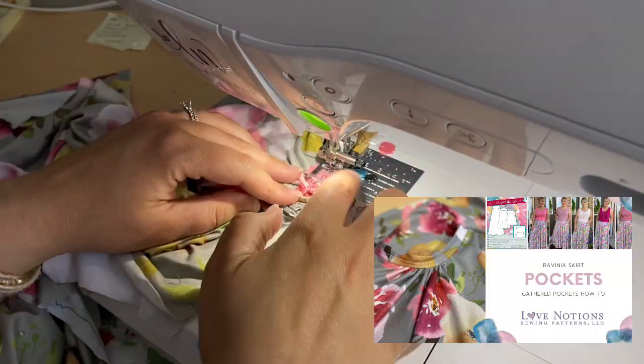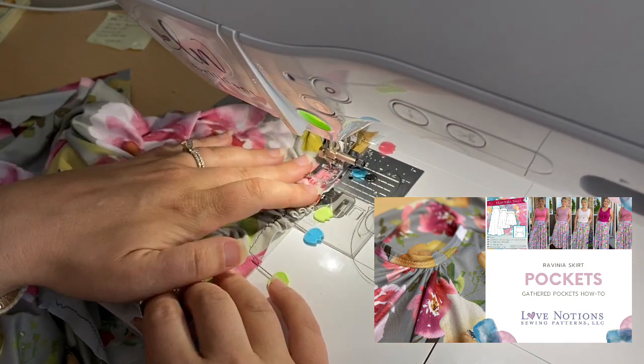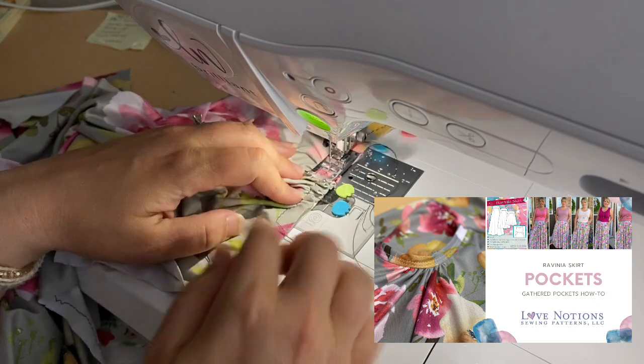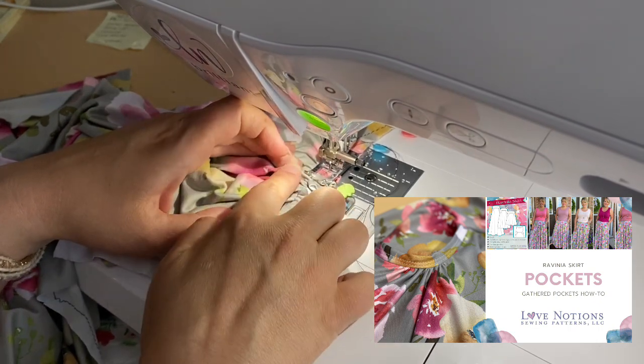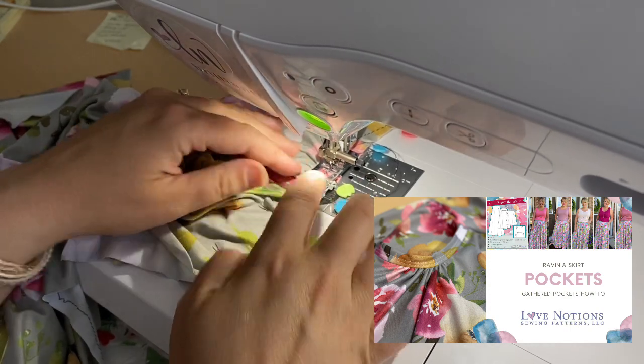As you sew, you want to be sure that you sew with the gathers up so you can keep track of them and make sure none of these little pieces get pushed behind the needle — they all stay straight and even.